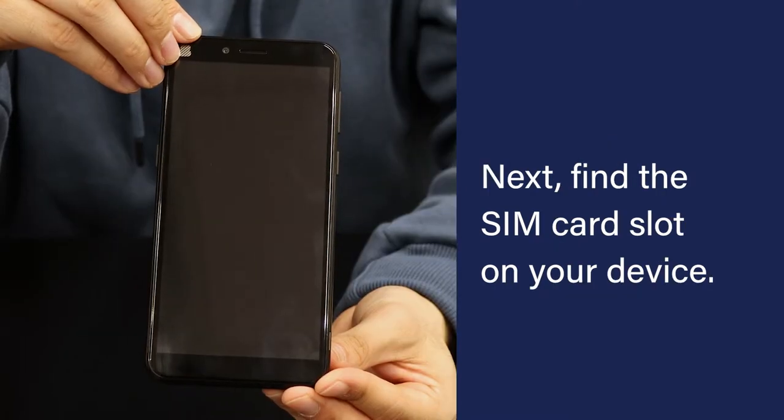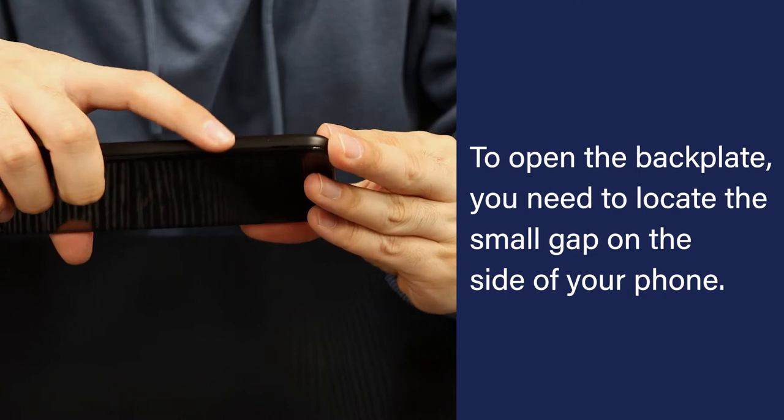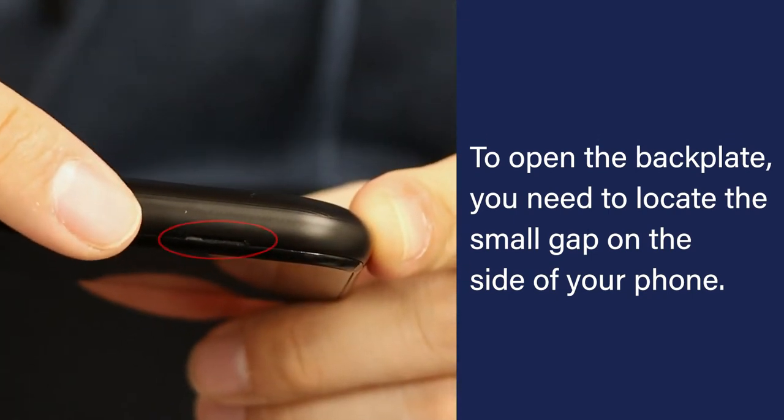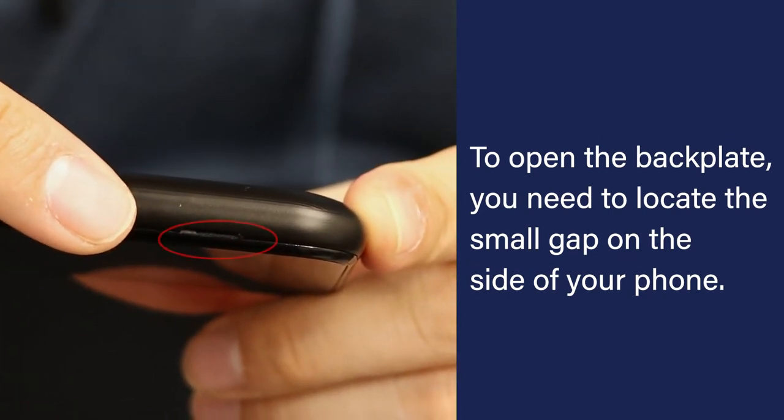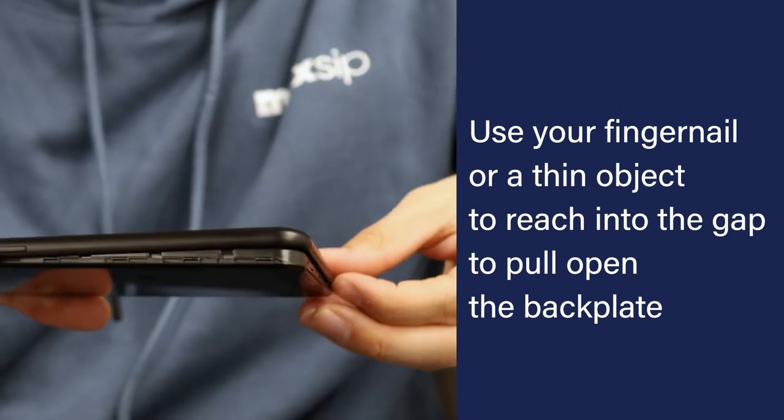Next, find the SIM card slot on your device. The SIM card slot is located inside the phone's backplate. To open the backplate, locate the small gap on the side of your phone. Use your fingernail or a thin object to reach into the gap to pull open the backplate.